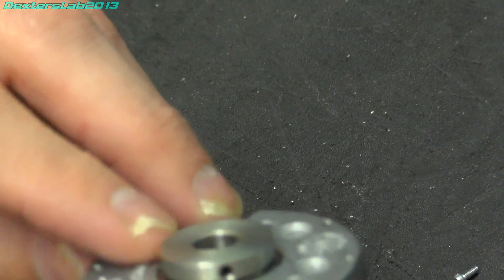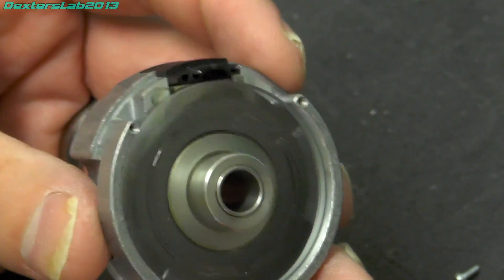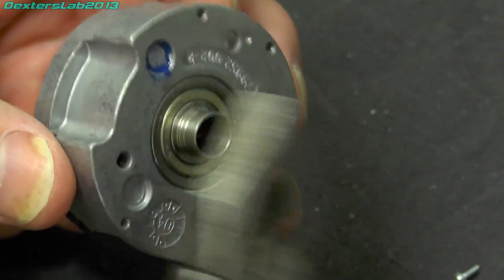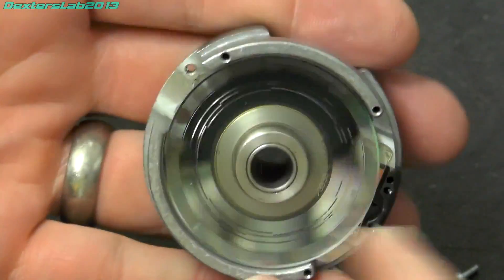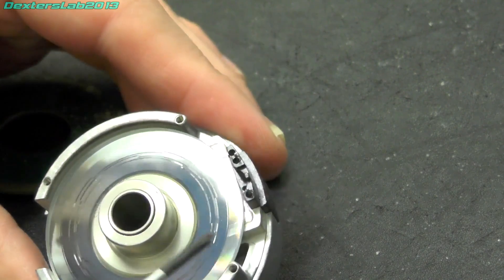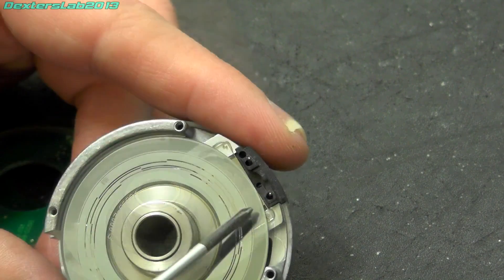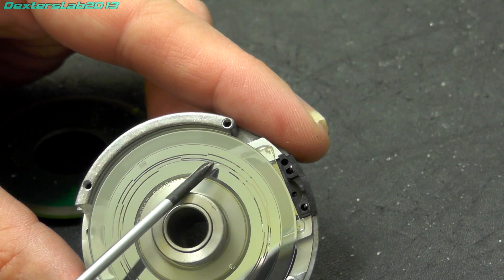Let's take out these grub screws and see whether we can actually get the glass wheel off. I think it's actually pressed in there, so I'm probably going to struggle. I tried tapping it out but it's not budging at all, so I don't think we can go much further. But really interesting to see even at this level. Looking at the position of these sensors, they don't come down far enough to read the inner tracks, so I think this model really only has the quadrature encoder and an index pulse — it doesn't use those inner index tracks.